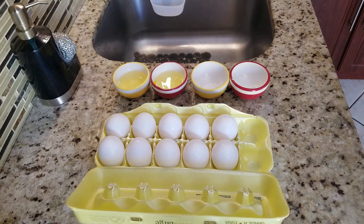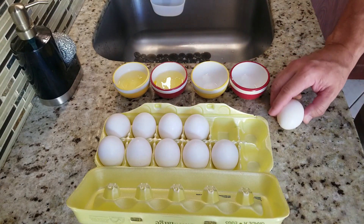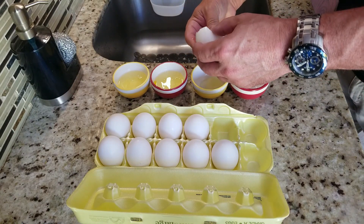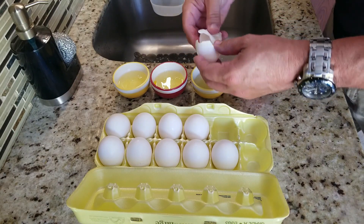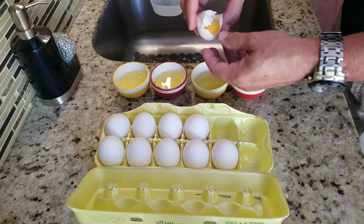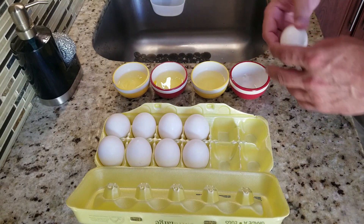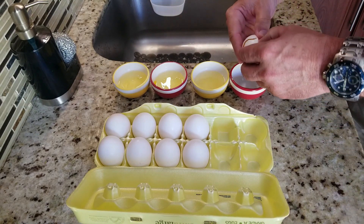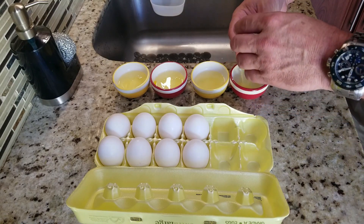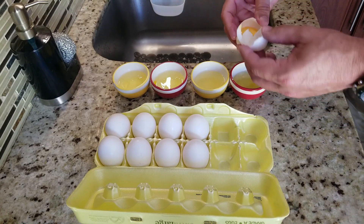I'm gonna start off by showing you guys a little trick — here's how you separate egg whites. You want to crack your egg in half on the side, split it open over the bowl, and simply go back and forth with the yolk between the two shell halves. The egg whites magically come out. Crack the egg in half over the bowl, separate the two shells back and forth — yolk stays in the shell, egg whites go into the bowl.